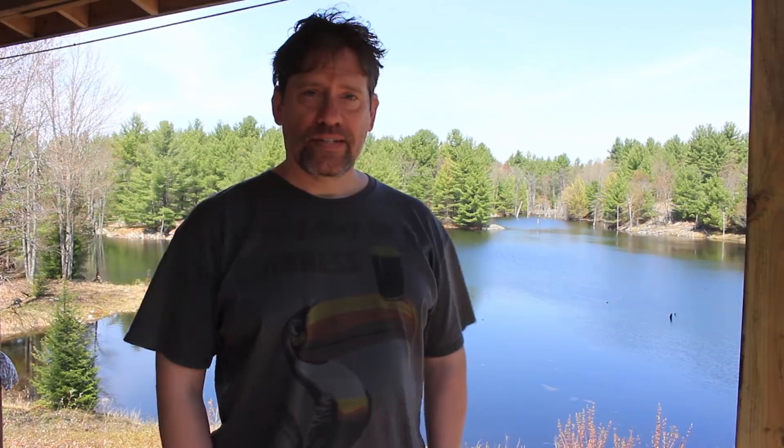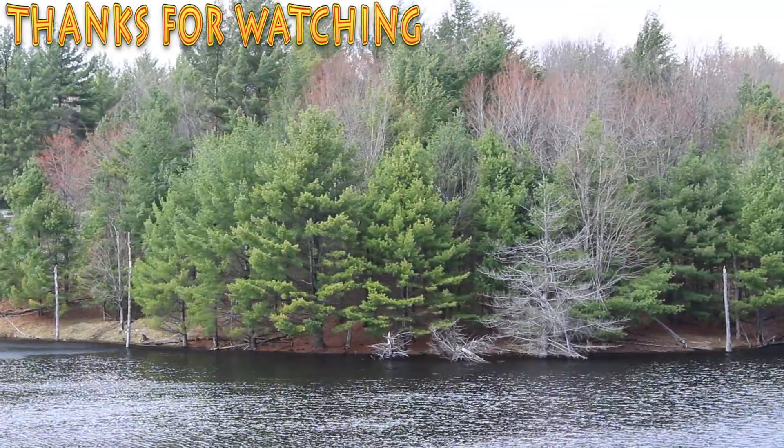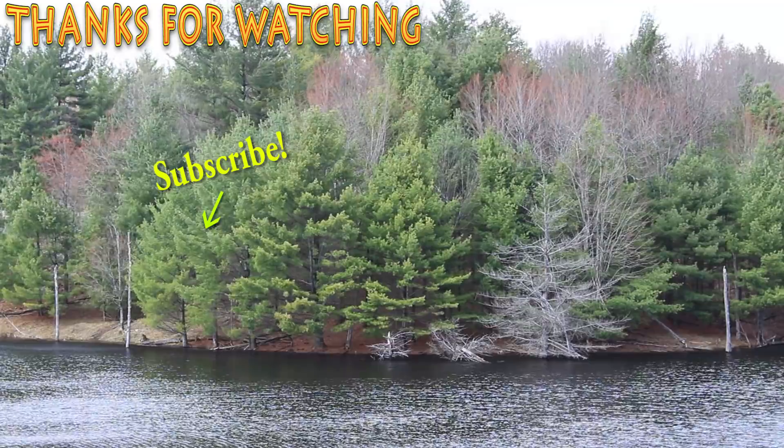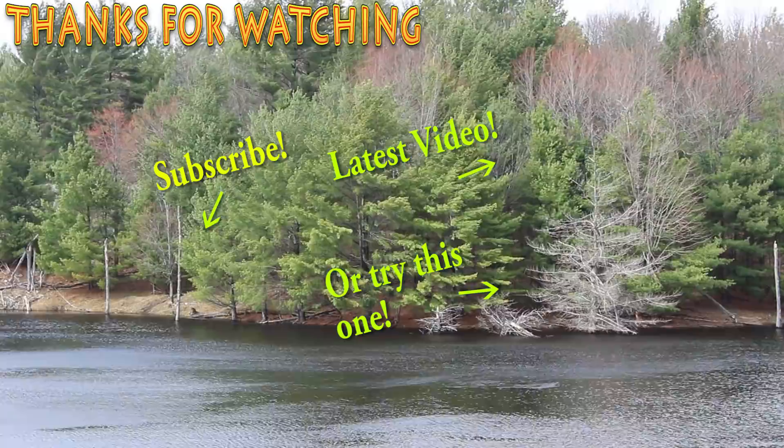That's it guys. As you can see, I'm a bit of a dunce — all this time thinking my batteries were garbage and I need to replace them. Maybe they're going to live a bit longer, which would be nice because batteries are expensive. Take care guys, I hope you enjoyed this video. See you in the next one.